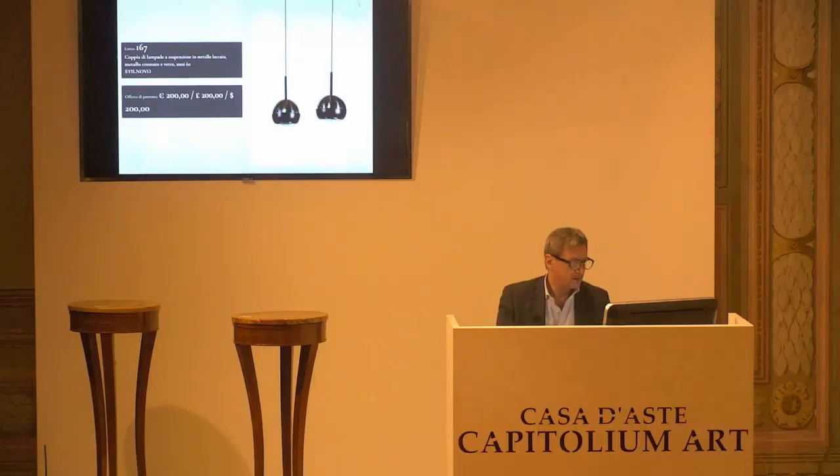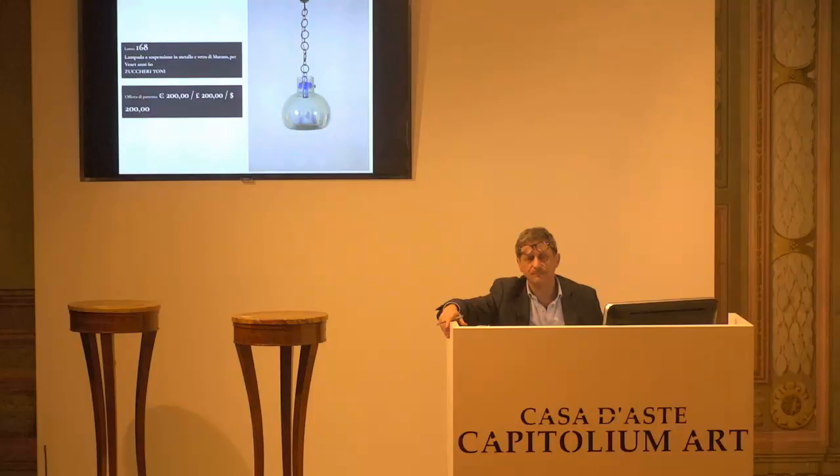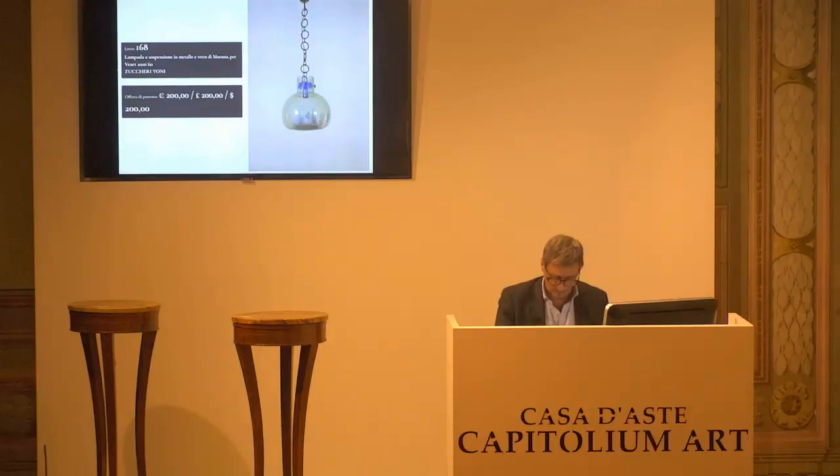L'8168, Tonni Zuccheri. Base d'asta da confermare, 200 euro. Lampada a sospensione per Veyart. 200 euro la base d'asta da confermare. Per la prima, per la seconda e per la terza.